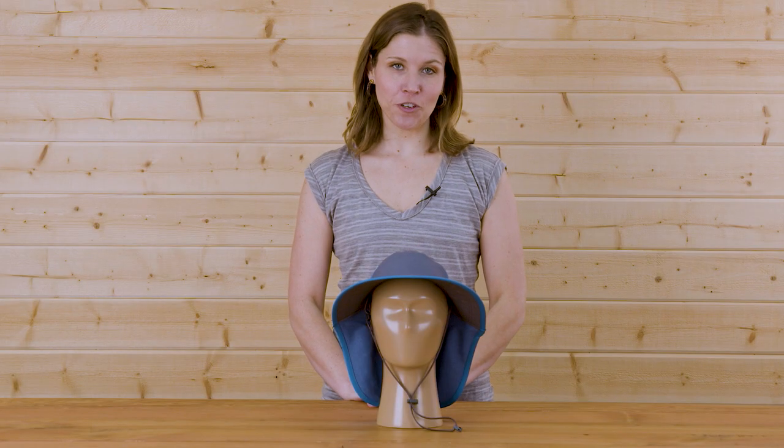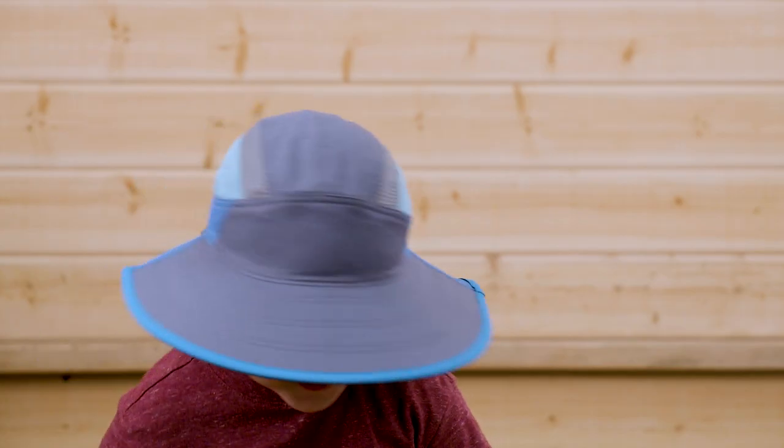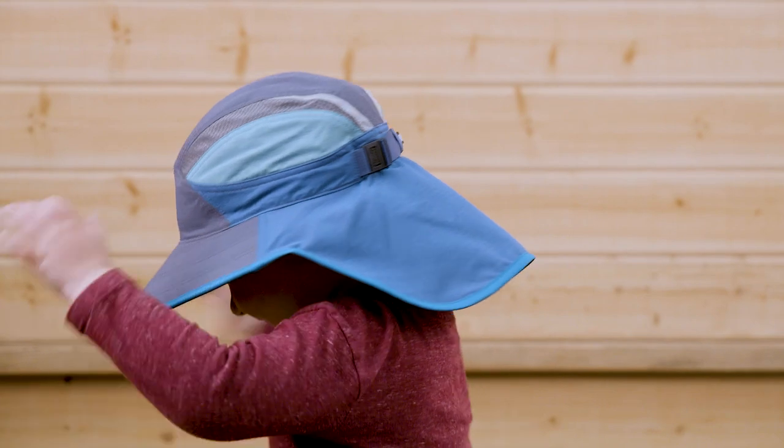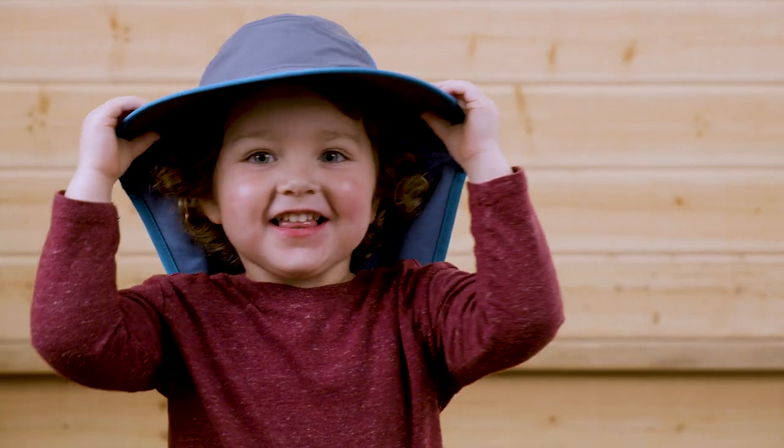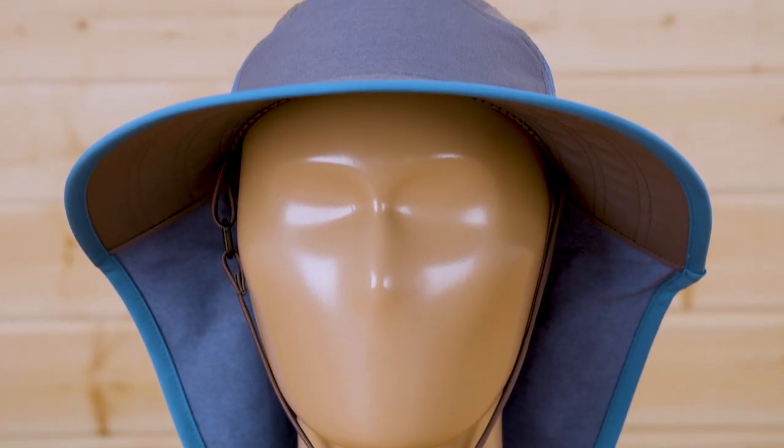Hi, I'm Natalie with Sunday Afternoons coming to you from beautiful Southern Oregon, and today I am excited to introduce you to the Kids Ultra Adventure Hat. Here at Sunday Afternoons it's our goal to help the whole family enjoy adventure, which is why we've interpreted our best-selling Ultra Adventure Hat just for kids.